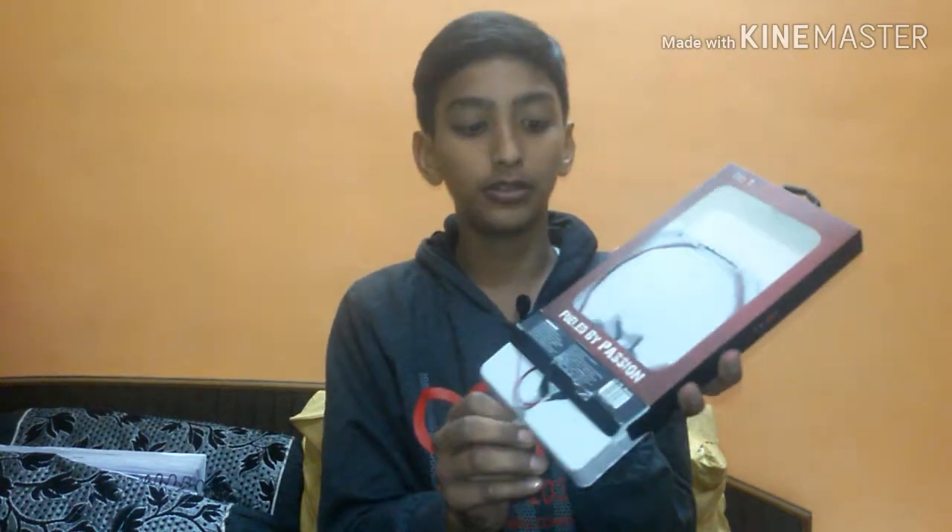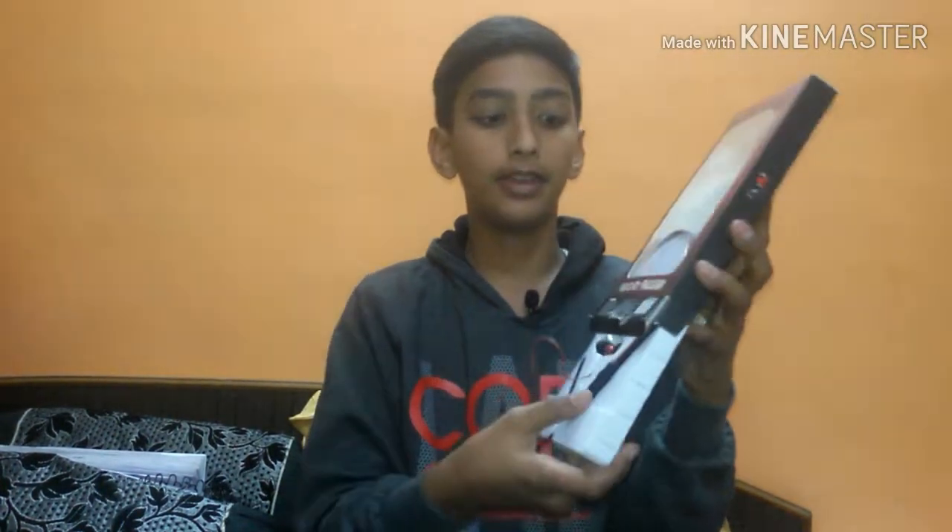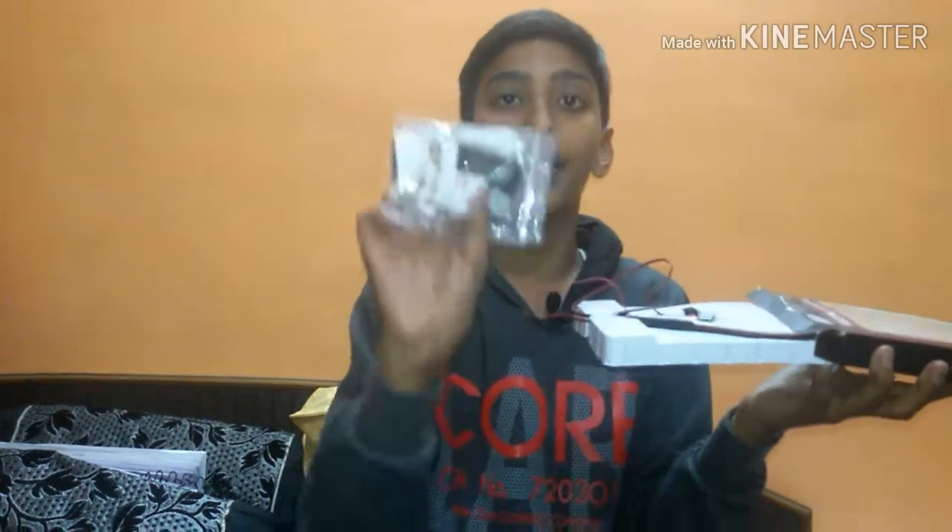So friends, you can see — I have now opened the package and I will take it out. We have taken it out; you can see what is inside.